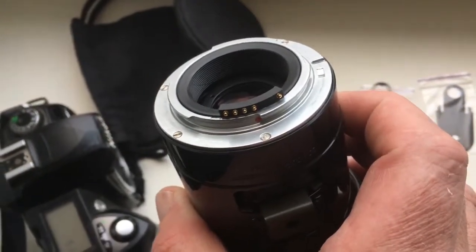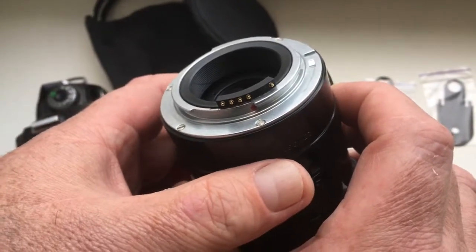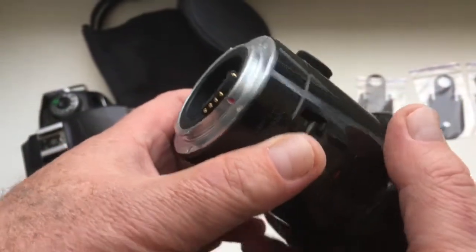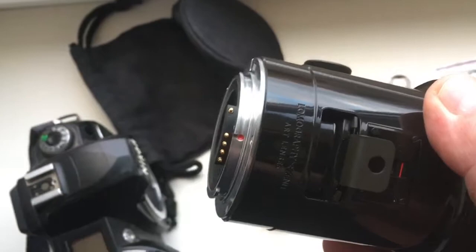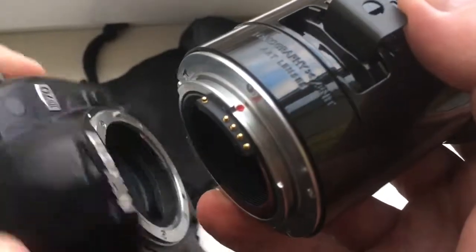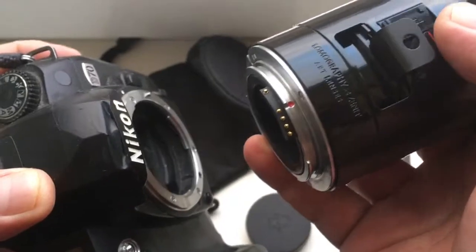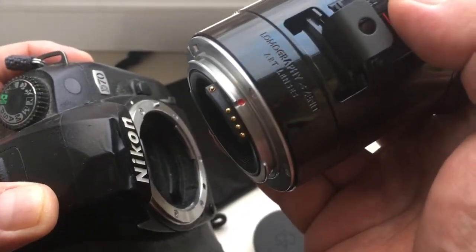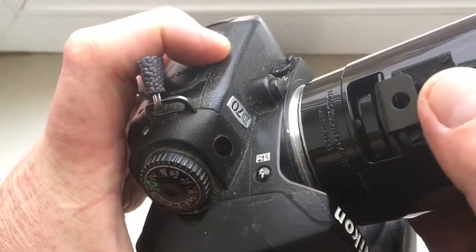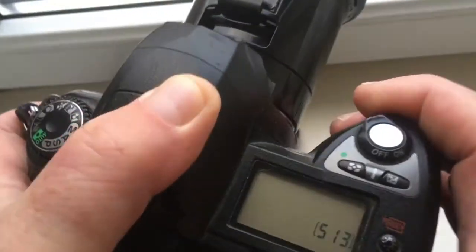Now I'll show how to insert the Linz with programmable chip in camera and pull out the Linz with programmable chip without breaking the chip. This is my camera, Nikon D17. Combine the red dot and middle contact on the chip with the white dot on the camera very carefully and counterclockwise click.